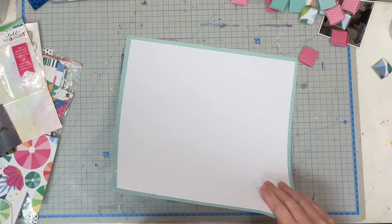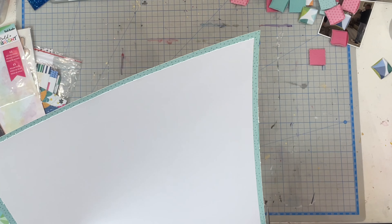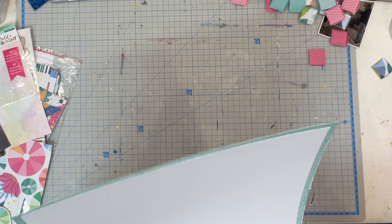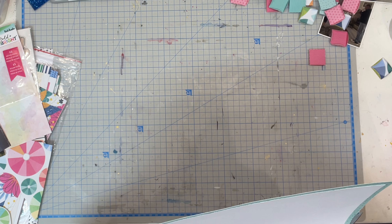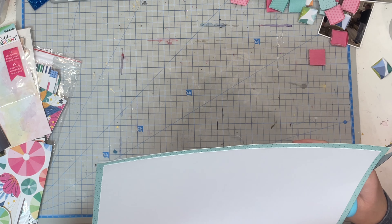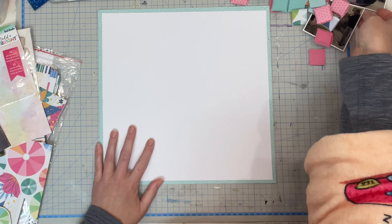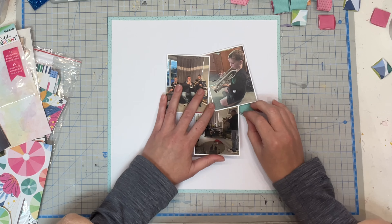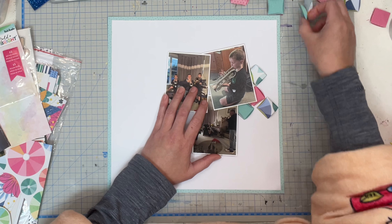I'm matting that there and that's going to be the base of my page. Now this layout — I did create my own cut file but it is very much inspired by a Paige Evans layout that I saw from a very long time ago, maybe from about 2016. I myself did this layout back in 2016. It is called Cherish and it is on my own YouTube channel if you're interested in seeing it. It is very different to this one but it is the same background concept.